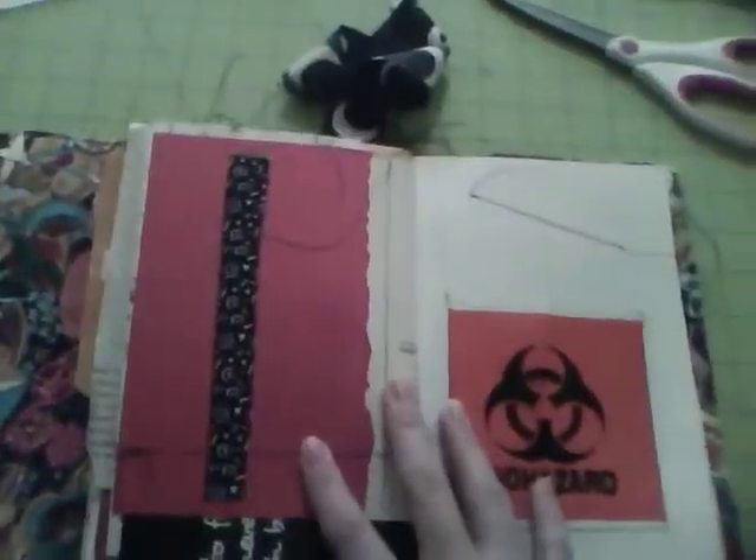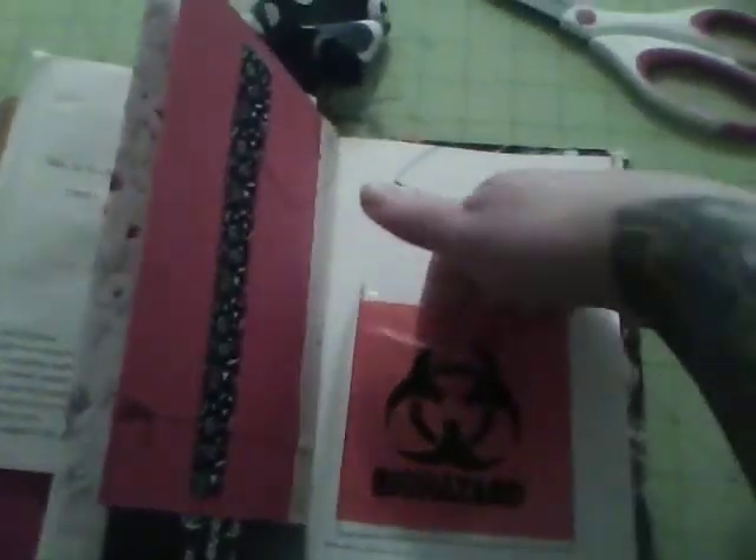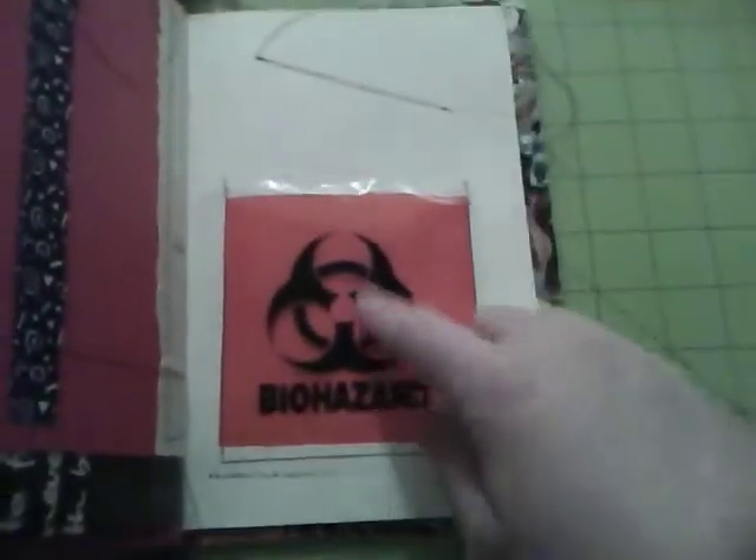Just a little doodle page out of my notebook from my school days. Alright, here's a little pocket I made out of my little biohazard bag - got that from work, don't tell anybody!